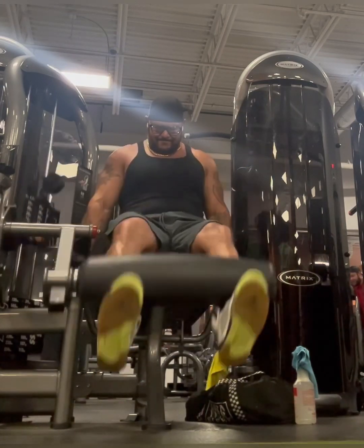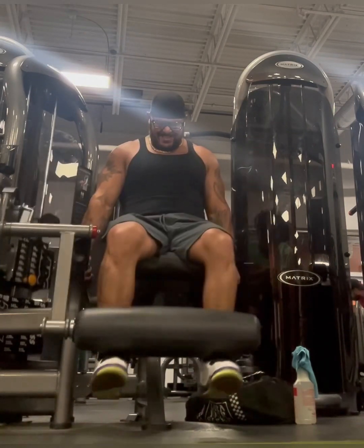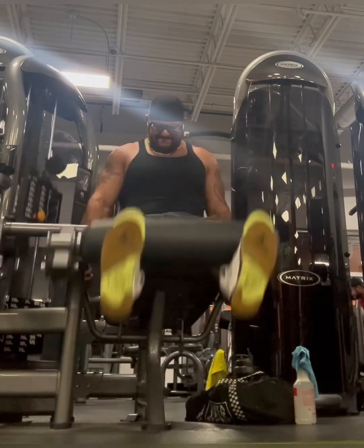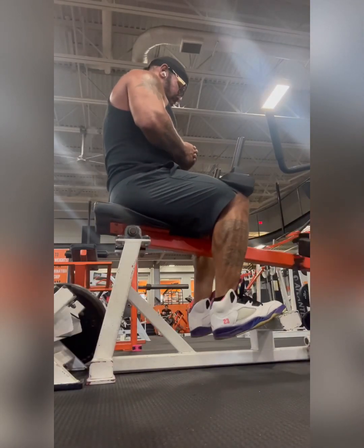I then do leg extensions. The secret here is these are spectacular for knee strength. Around the knees — I know they're working other parts of the legs — but around the knees, those are fucking great.